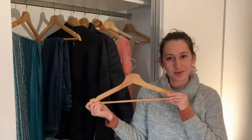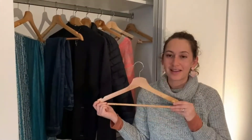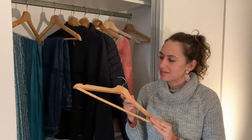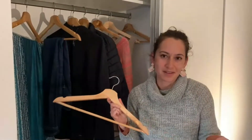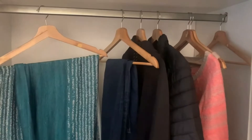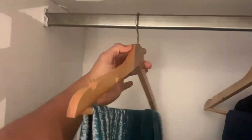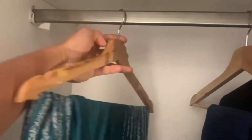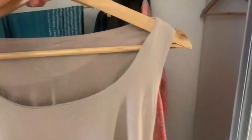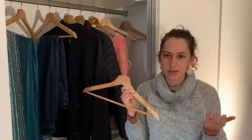I've really enjoyed using these recently and what I like about them is that they just give my closet a more refined look and I love how wood makes everything look. They're really nice quality, they have a couple nice features that I like. The hook here, you can actually rotate 360. They also have a little shoulder groove right here on the side, which is great if you're wanting to hang one of your dresses or another type of clothing.